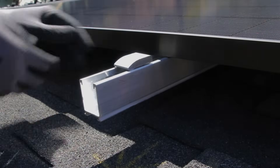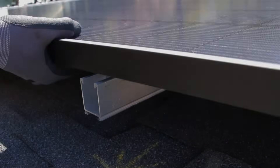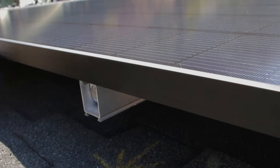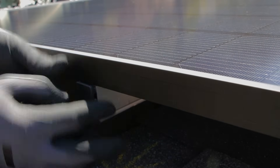We also offer our channel-in clamps for projects where premium aesthetics are desired. These clamps secure module frames from the underside, allowing rails to be trimmed flush to the edge of the array for a clean, finished look.